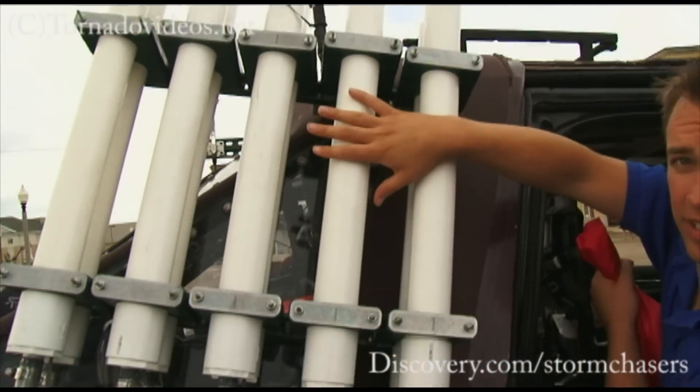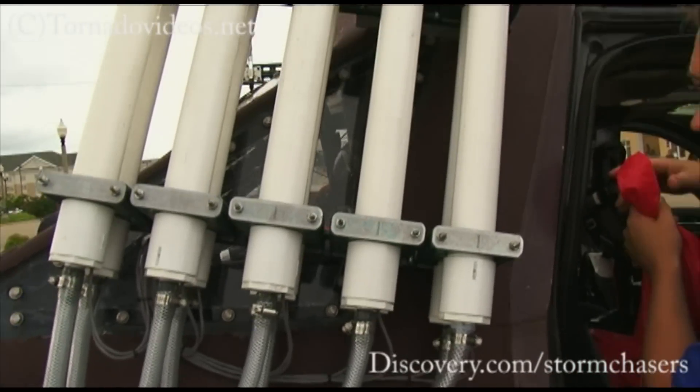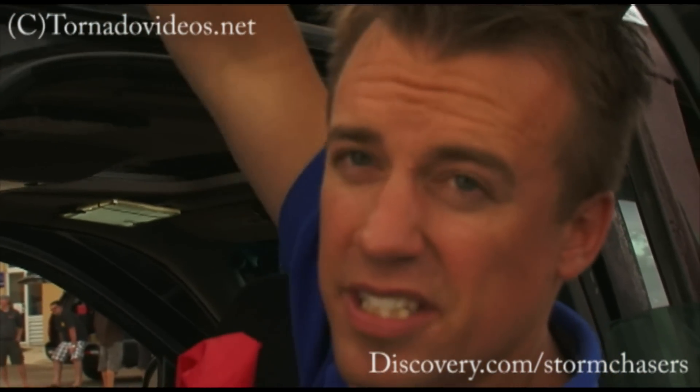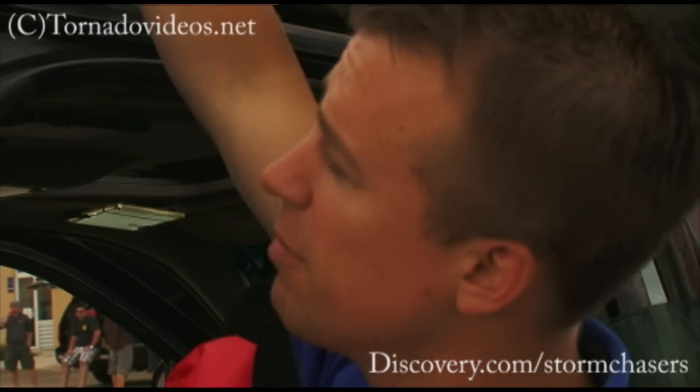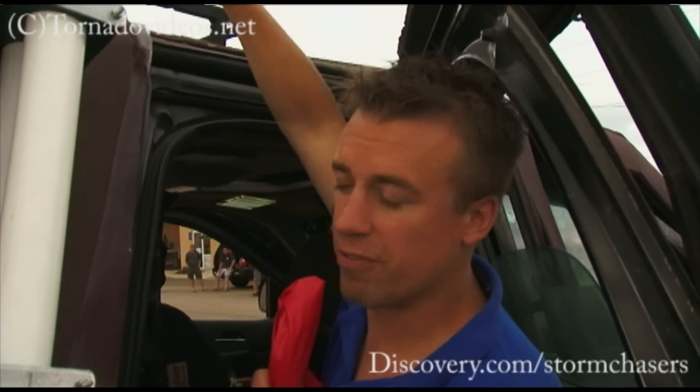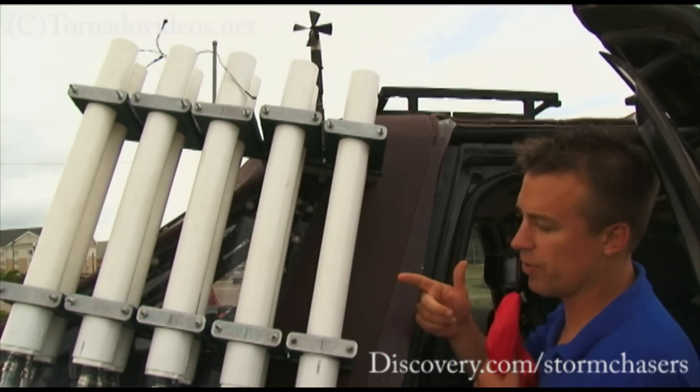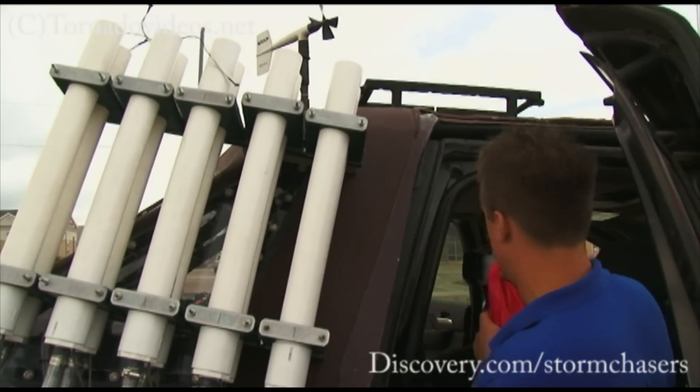This is the cannon array, designed by Hyperion Technology Group. They're going to launch these inside the tornado. The goal is basically just to get them up about 30 to 50 feet in the air, parachutes deployed, and then the updraft inside the tornado carries them up into the funnel. And they record temperature, moisture, and pressure five times per second. It's really important to have that fine resolution inside a tornado because the winds are so dynamic in there.